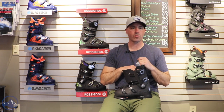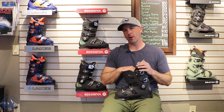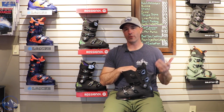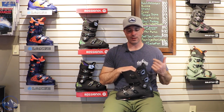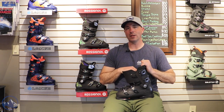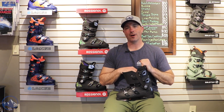Really high-end product from Rossignol here, able to incorporate that carbon and that weight savings into allowing for just that high-end precision. So 130 flex, pretty tight fit — make sure you know what you're getting into with this boot. This is the High Speed Elite 130. Check this thing out at skieessentials.com and we'll see you out there on the hill. Bye!